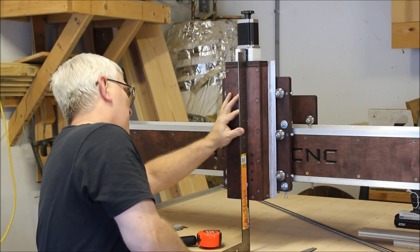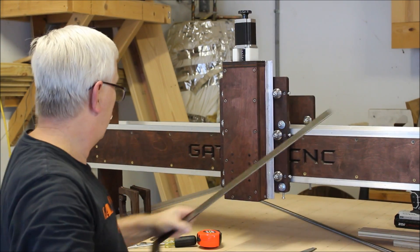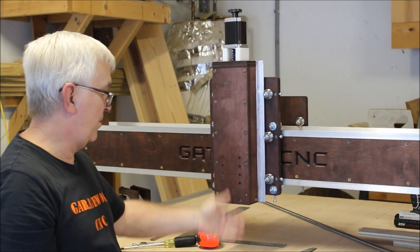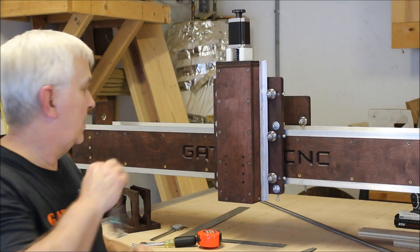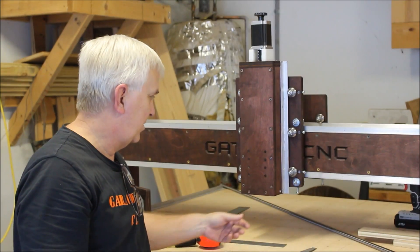You can't get any better than that. That whole face of the z-axis box is perfectly perpendicular to the table. Let me move that camera back a little bit and get a slightly better shot.